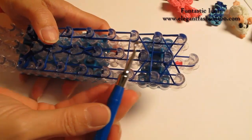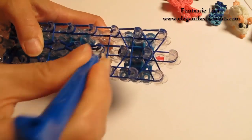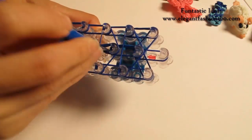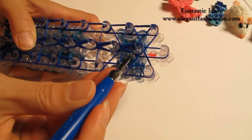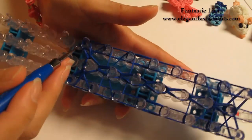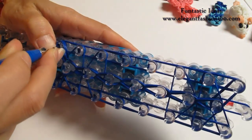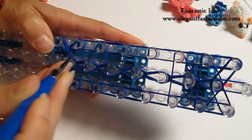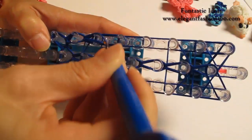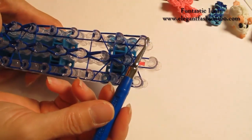Continue to do this all the way to the end here. Now we're going to stop right here, come back, and do it on your left. Grab the bottom 2, hook it to the next one. Continue to do this all the way to the end here.